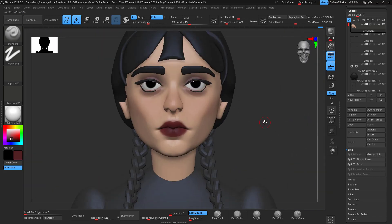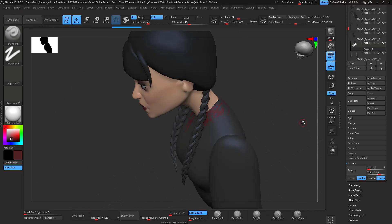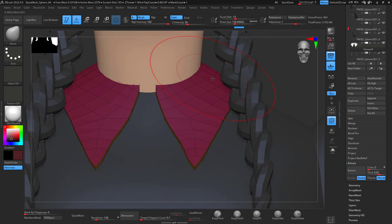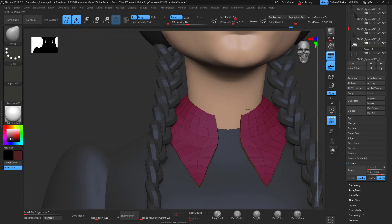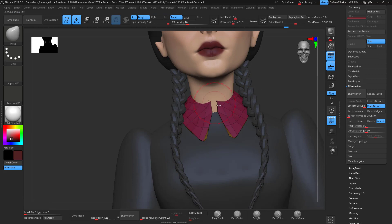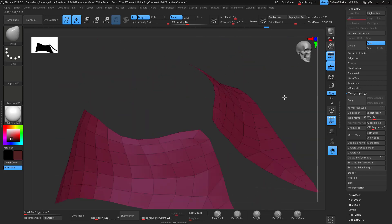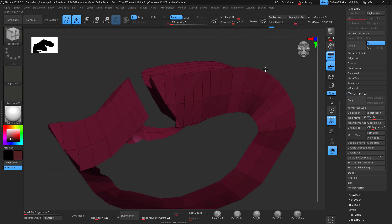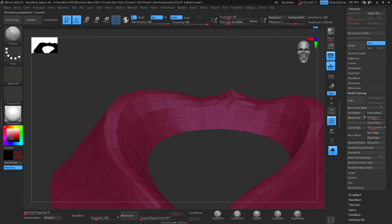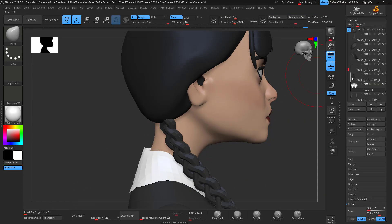Then I work on the collar — I mask extract, ZRemesh a couple of times until I get the desired shape, then keep shaping and remeshing until I'm happy. That one didn't work as well, so I went back, deleted the bottom faces, and just wanted to get that collar into a better shape. With ZRemesh I delete and bring it down and keep working on it.